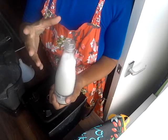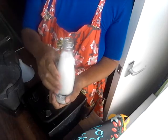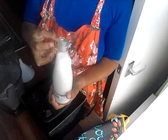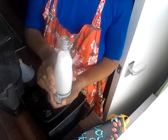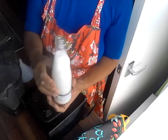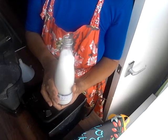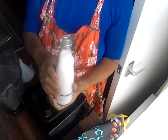It's important to soak almonds because those skins contain an enzyme inhibitor, and it can strip your body of essential minerals that are already in the body — from your bones and teeth. So that is how easy it is to make homemade nut milk. You can flavor it with sea salt or vanilla, or just keep it plain. It's that simple. Salaam alaikum.